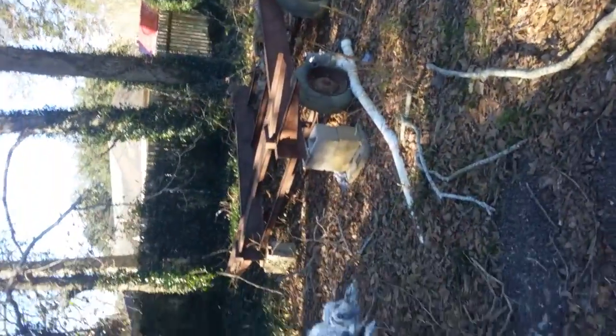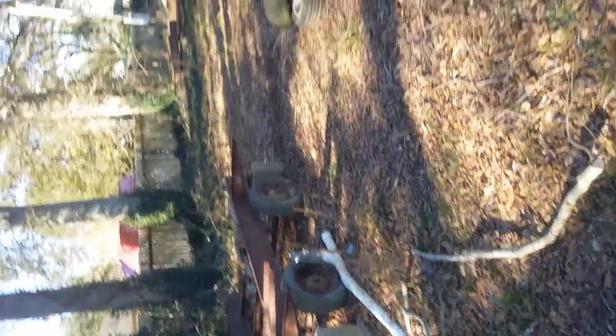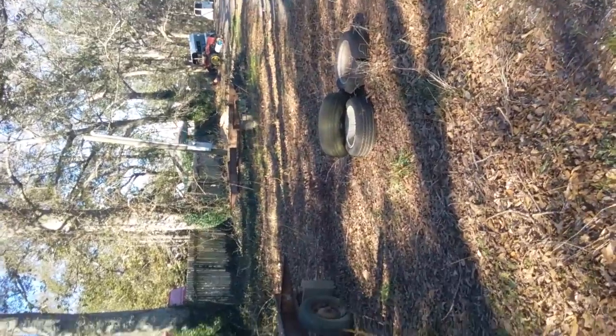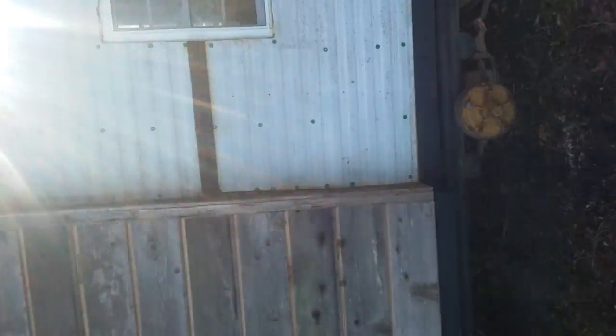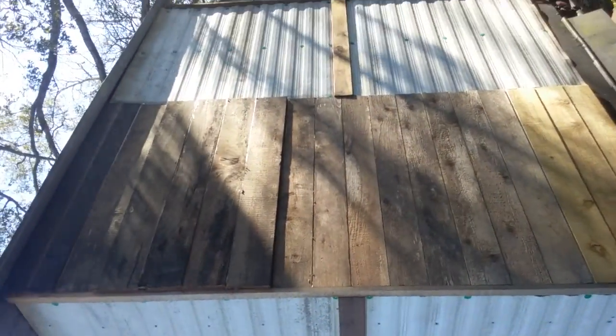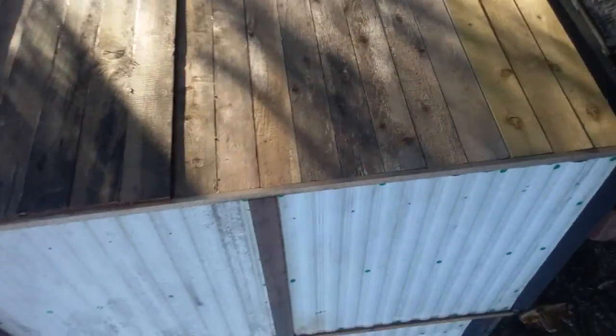I cut out the middle and the back end because I'm gonna weld these two parts back together. I'm gonna weld the tongue and wheels together to make a completely new trailer. Anyway, this is the metal part, and the metal — this is the back. Kind of makeshift, but you know, it works.